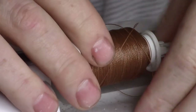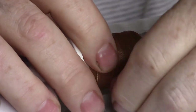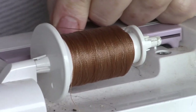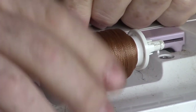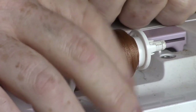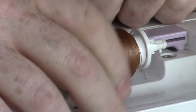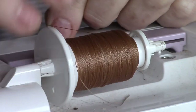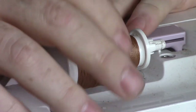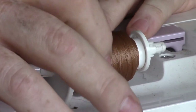I would definitely recommend using a decent thread — it's a polyester thread. This is the Gutermann thread, Mara 70, which is pretty much what everybody uses. But it's not necessary — you don't have to use this thread. The way I make hammocks, there's really nothing that is dependent on strength out of the thread you use.